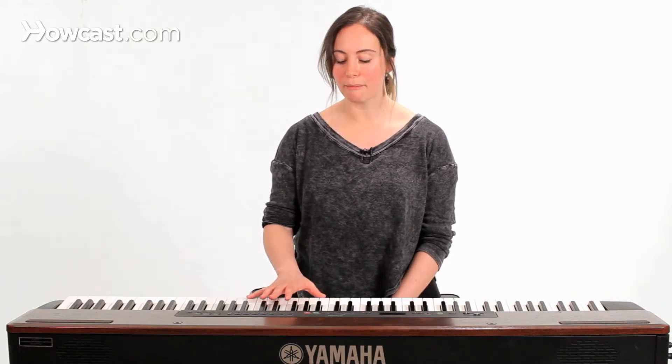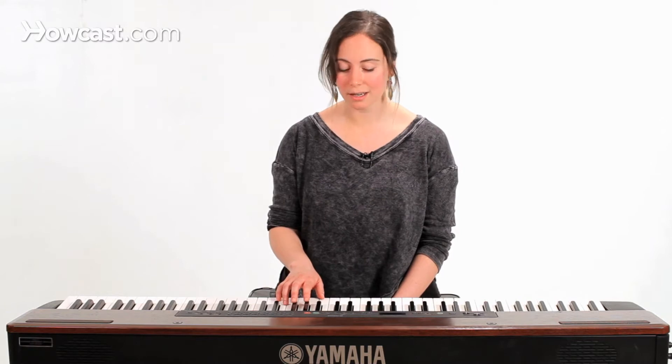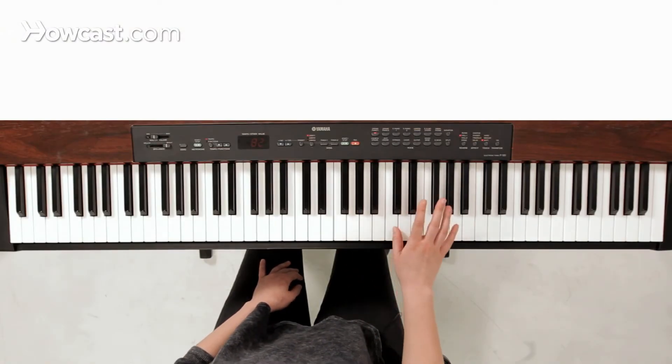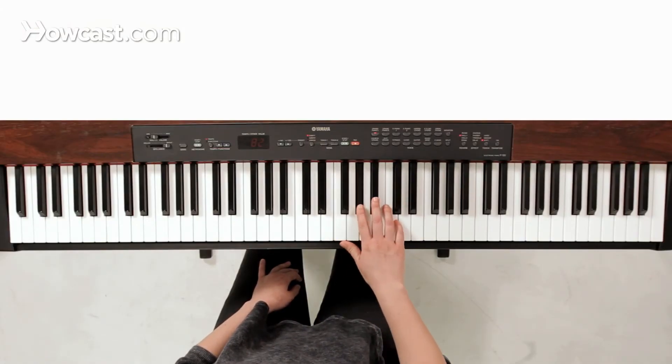When you're in the key of F minor, the scale tones that we want for a minor pentatonic are going to be the one, the three, the four, the five, and the seven. So in F minor, those notes work out to be F, A flat, B flat, C, and E flat.